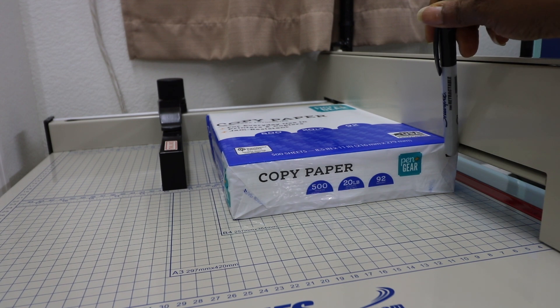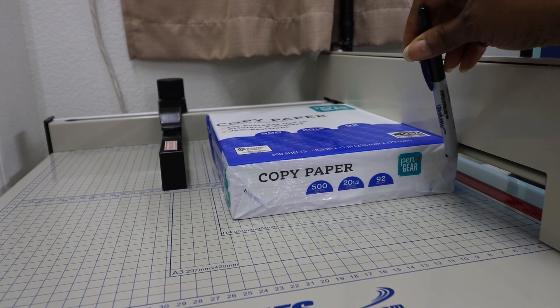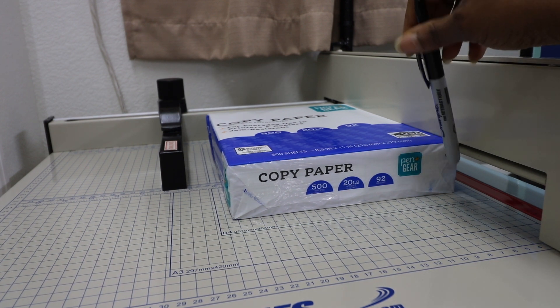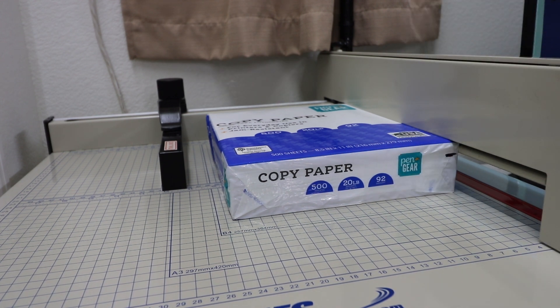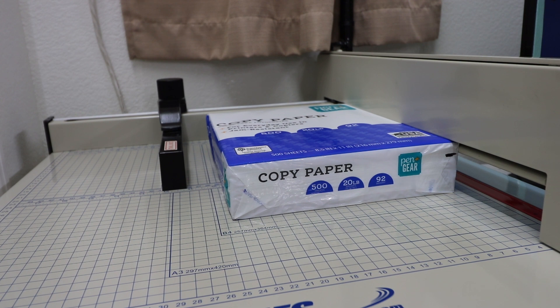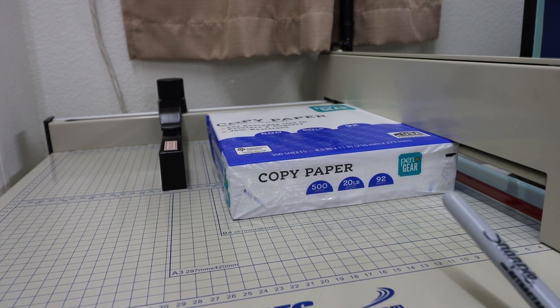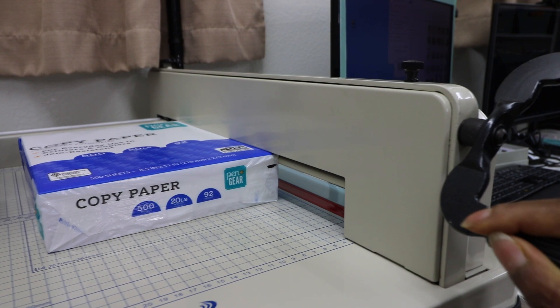This machine advertises that it can cut 400 sheets of paper. Looking at it with the fence all the way up, that clearance looks pretty tight to me, so I would say probably closer to 350 sheets easily. The largest textbook I've cut in this was about 300 to 320 pages and it cut through without any problems, so I'd consider about 350 sheets as the realistic capacity.